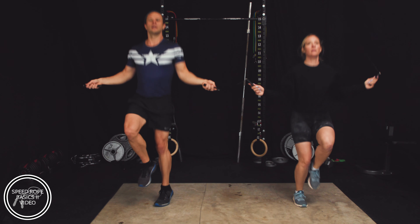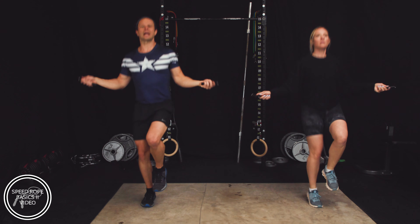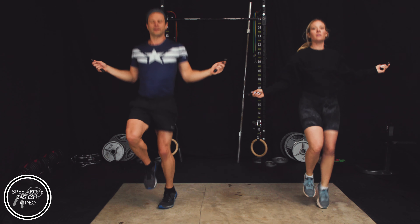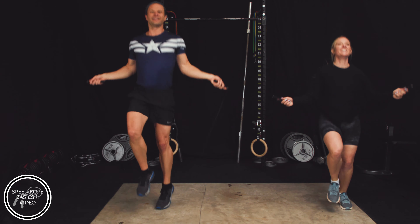Keep going. Keep a steady pace. Listen to that rope hit the ground — tick, tick, tick, tick, tick. Get those knees high. All right, we're going to go to just a jump interval here in four, three, two, one.